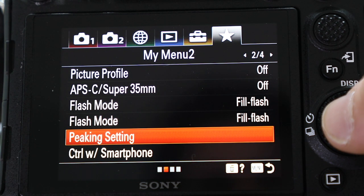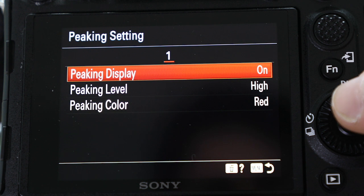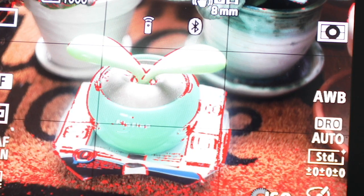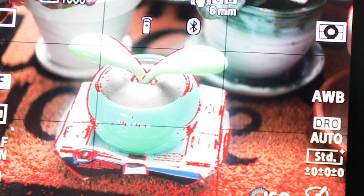On my Sony a7R4 there's something called focus assistant, and what that does is when I'm twisting the ring on the front of the lens you can see on the screen in the back what is in focus and what is out of focus. In my case, red means in focus and anything without red is out of focus.